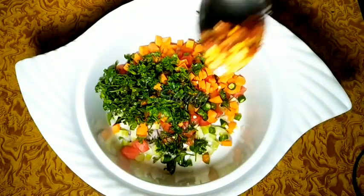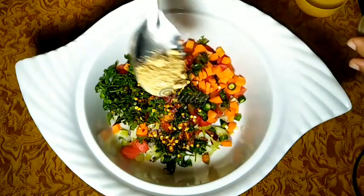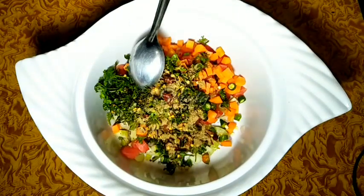At the same time I will add some red chilli flakes for a great taste — you may add oregano too — and half a teaspoon of chaat masala.